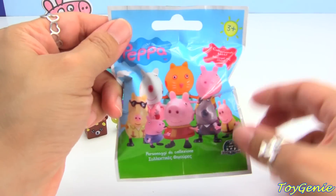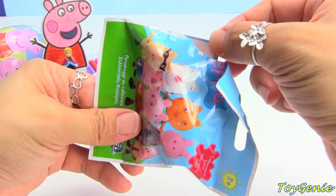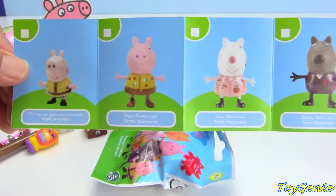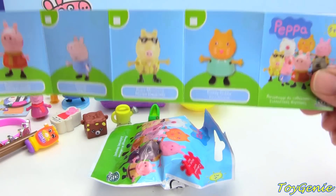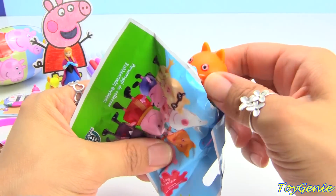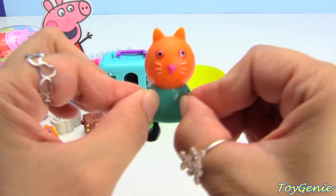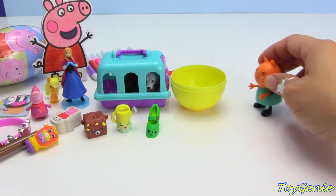And finally, we have a Peppa Pig blind bag. Let's see who we get. Let's check out this collector's guide first to see who the possible characters are. Super awesome. We have Candy Cat, and the hands move back and forth, and so do the legs. Want some jelly beans?